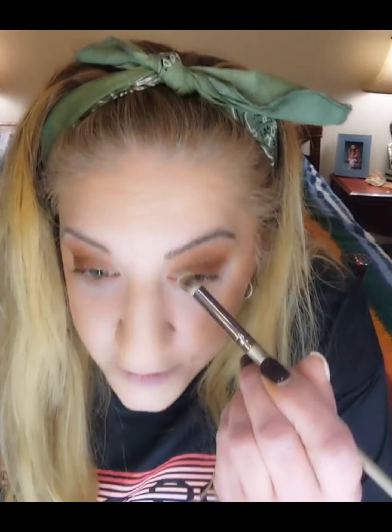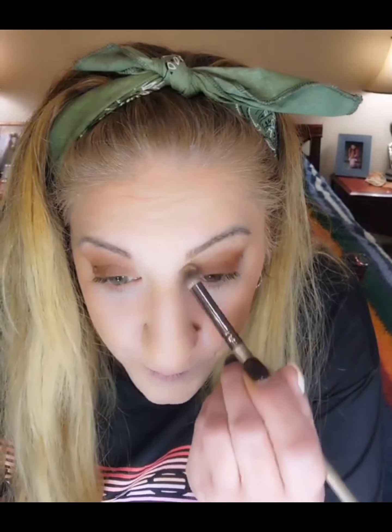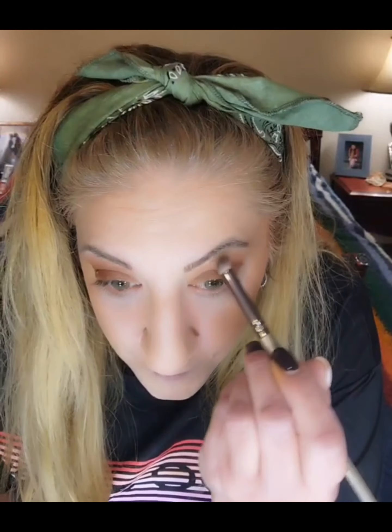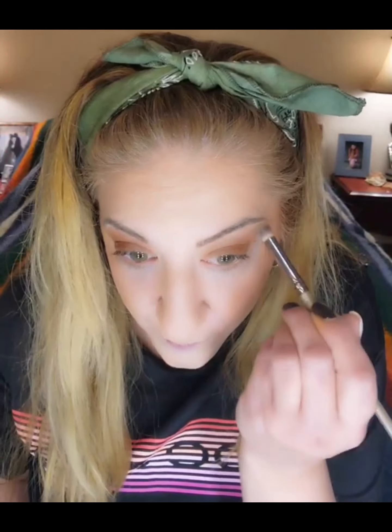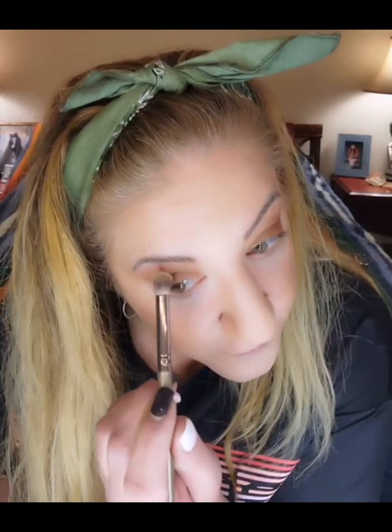From there, I'm going to use a little bit of a peachy color just under my eyeball. I go a little bit into the brown color because I like it to blend out. I want all of you one cohesive — not color, but one cohesive look.